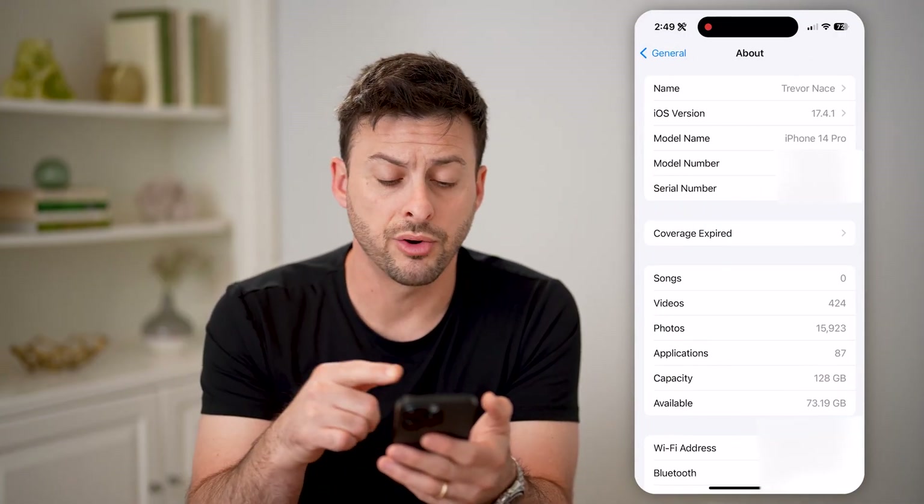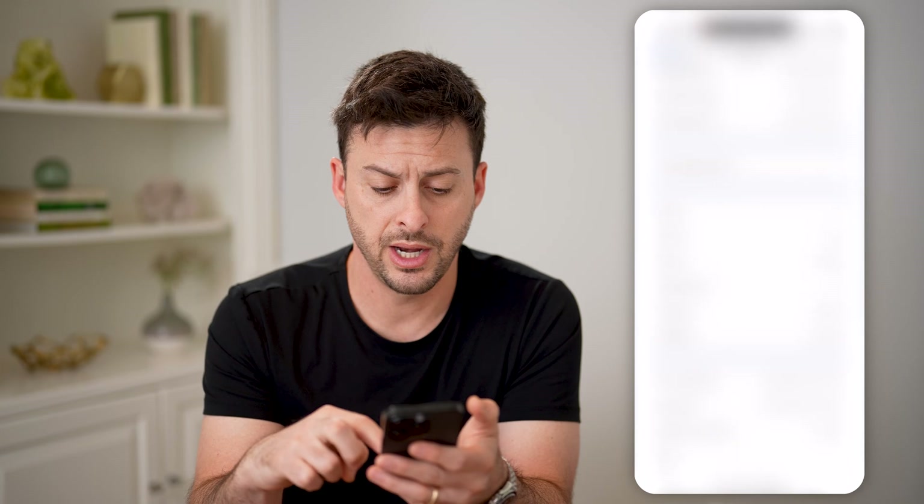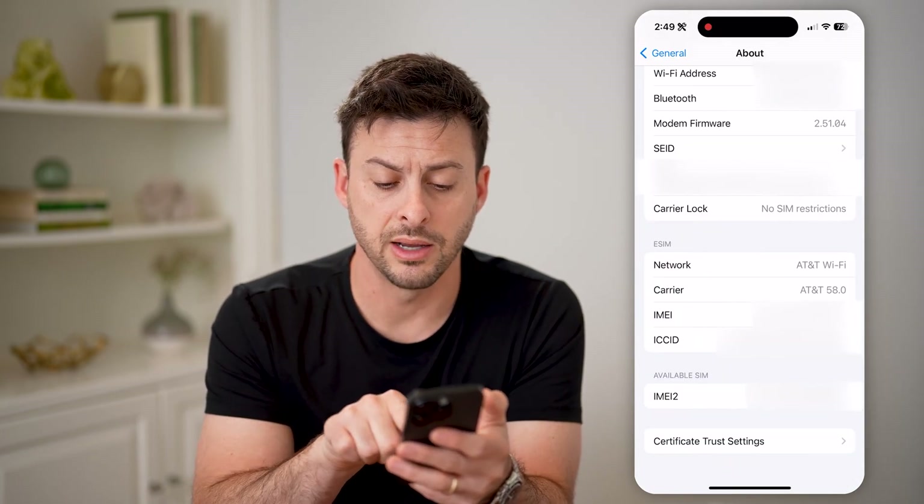You'll be able to see your model number, your serial number, and if you scroll down, you can see your IMEI number right here.